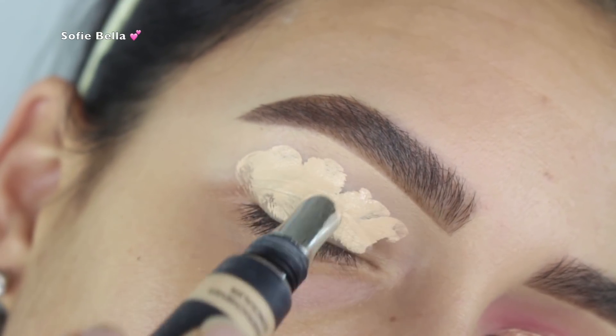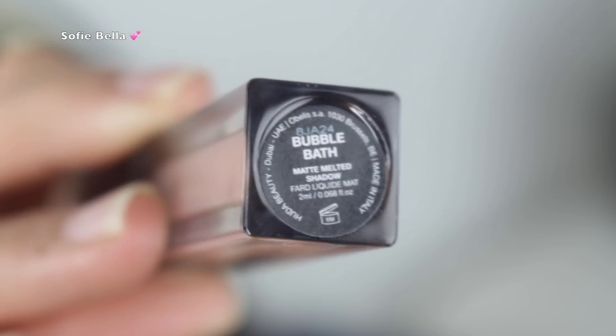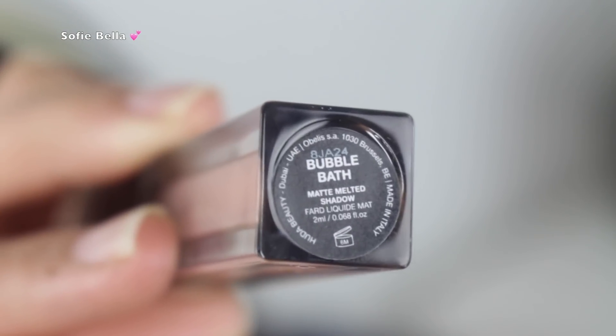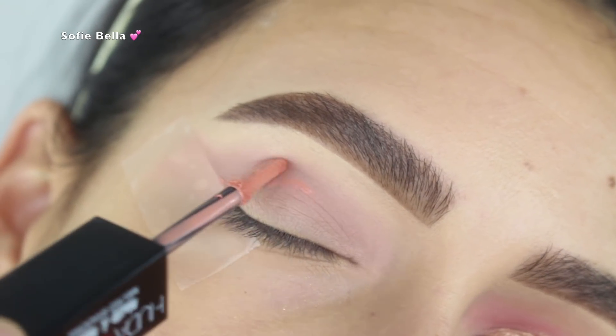You guys know I usually set my concealer with translucent powder, but because she does say to apply the shadows on top of just the concealer, that's what I'm going to be doing. So the first shade I went in with is 'Bubble Bath.'